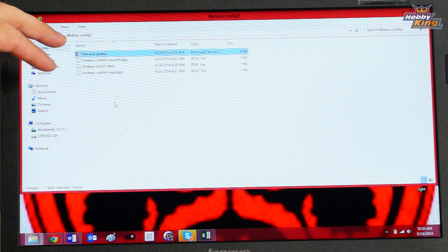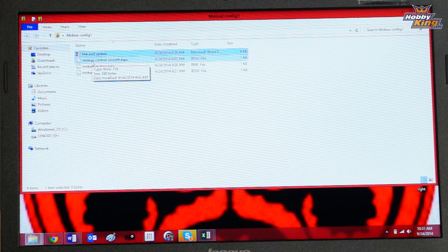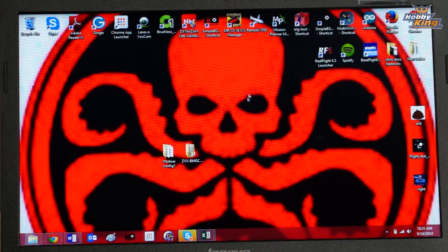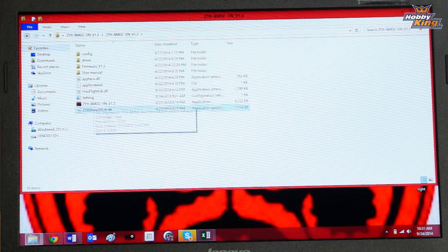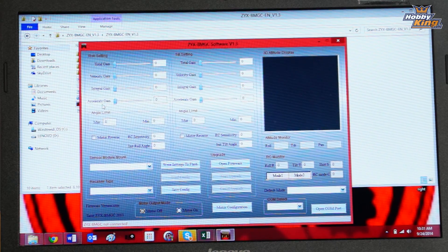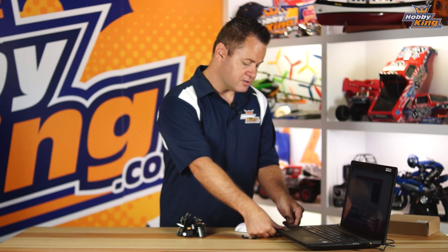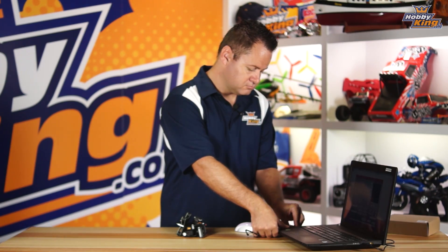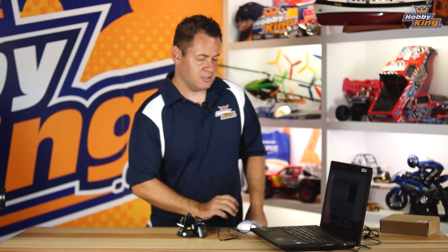In the downloaded files you'll find the configuration and motor configuration files. There are two configurations for the control side depending on what you like: one is smooth with a slightly slower recovery giving a nice panoramic style, and the other is a crisp style control. You can download each one to determine which works best for you. Once you download the software, the drivers are included within that file downloaded from the Terat website.